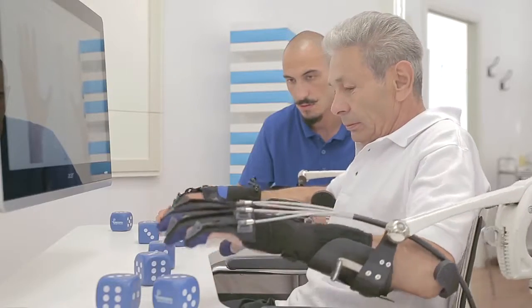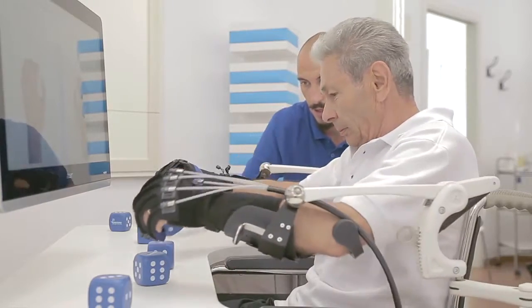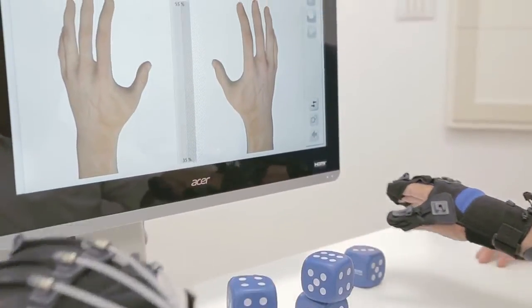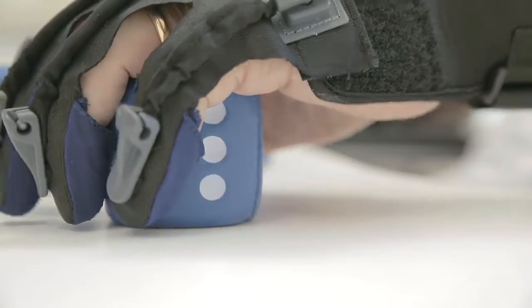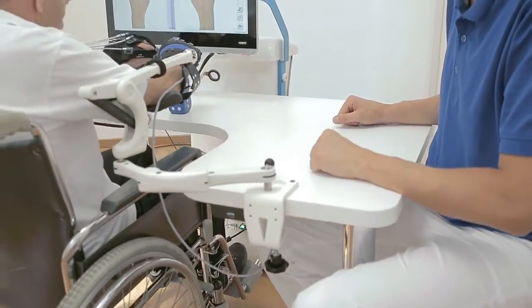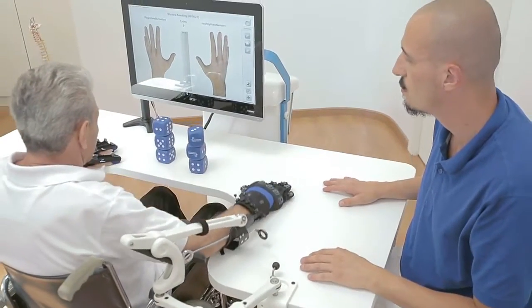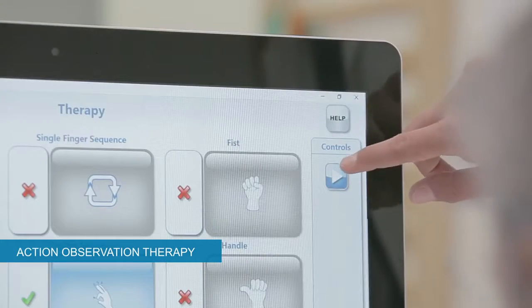The mirror neuromotor mechanism, 3D hand animations, and bilateral functional tasks can increase patient involvement and motivation. Every movement can be seen on a video preview according to the Action Observation Therapy.